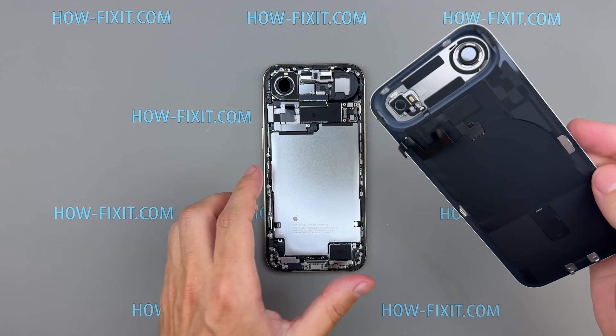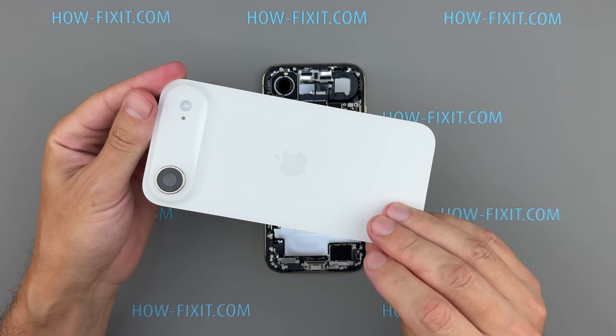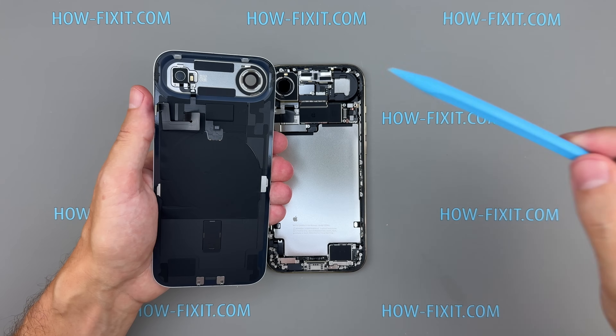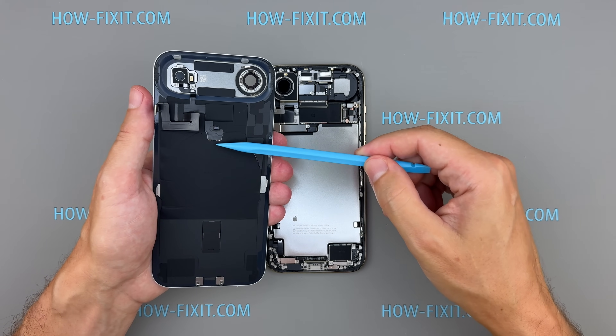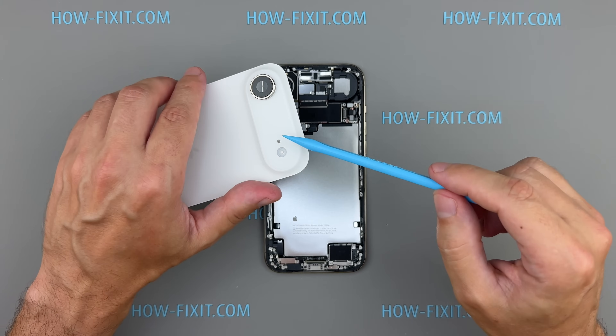Opening the iPhone from the back is a big win for repairability — it's less risky than lifting out the screen. The 17 Air's rear cover contains the wireless charging coil, rear microphone, and LED flash, all connected by a single ribbon cable.